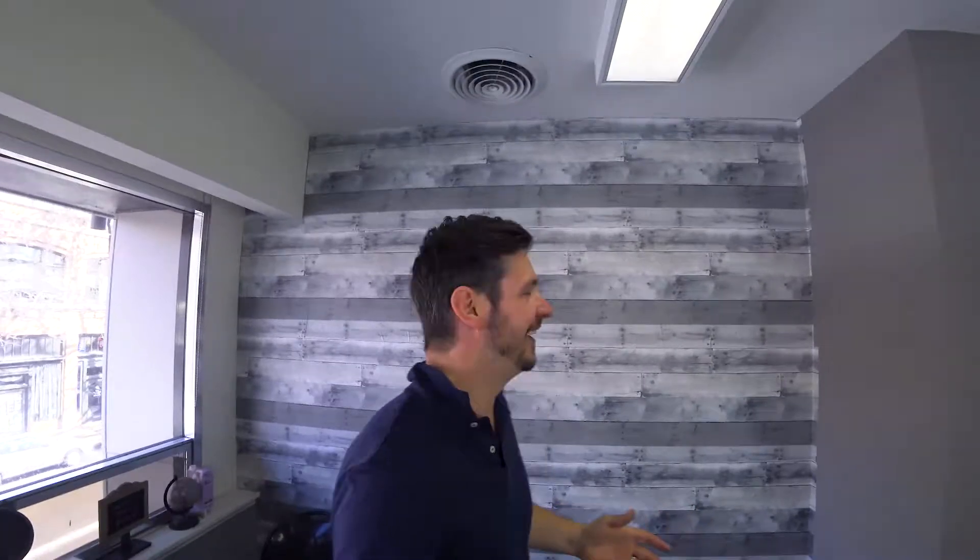Here we are — the wall is done! We're going to do a lot more. We're going to add a logo, and we're going to finish that other wall as well. This is going to be my studio.